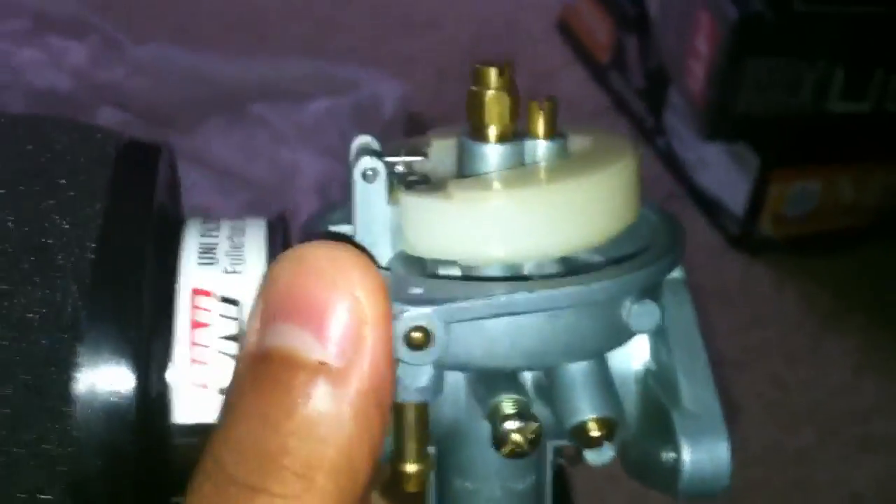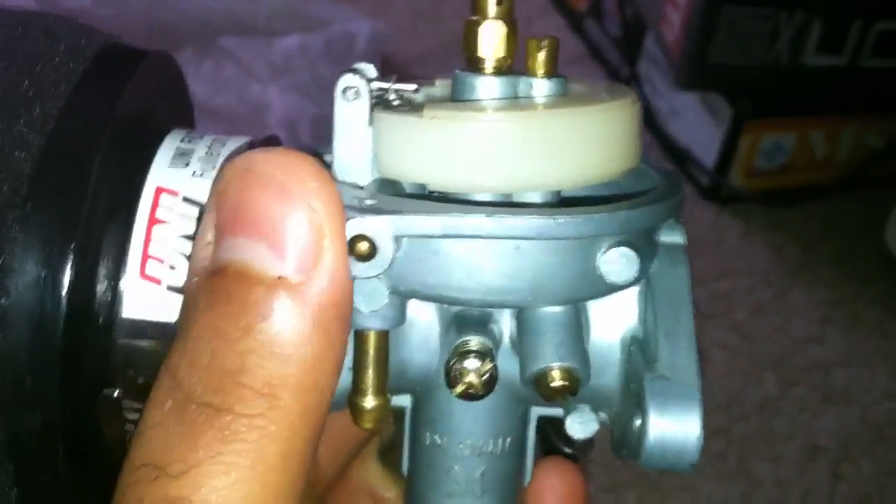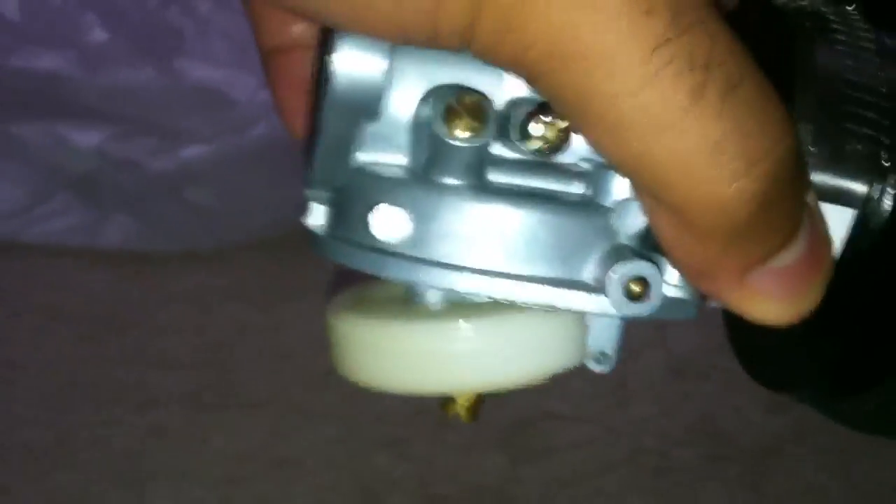Let me tell you — this is not the way the carburetor sits on the bike. It goes up like this and the float ends up looking like that, going down that way.